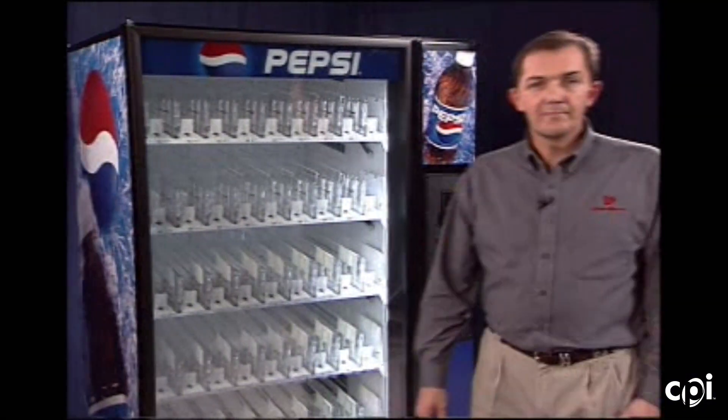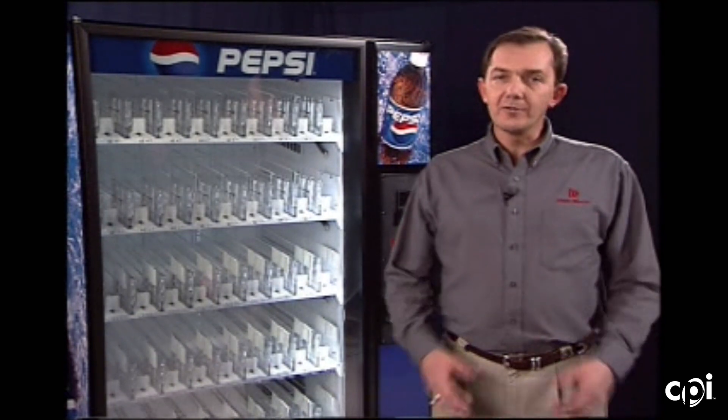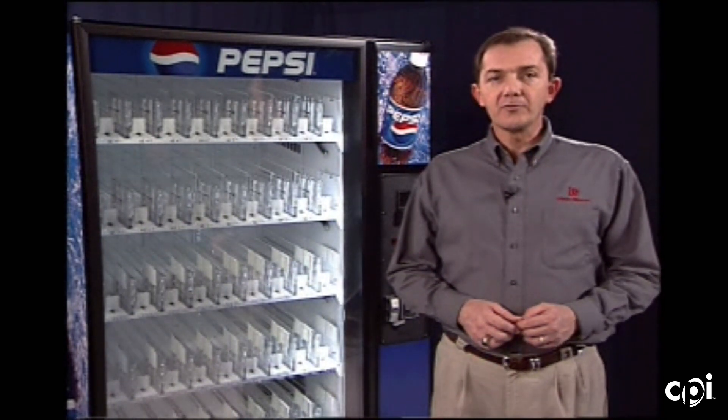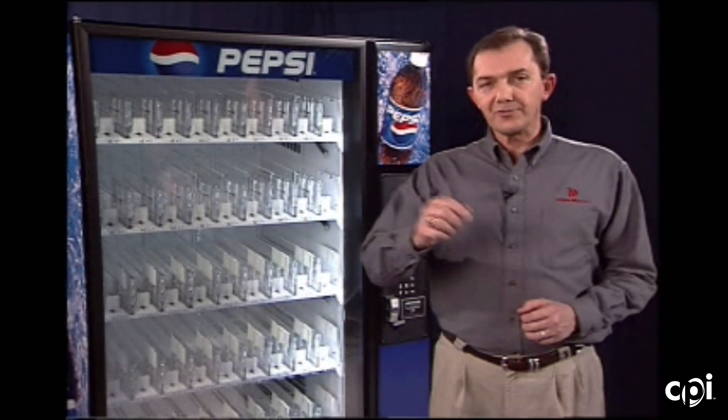Hi, I'm Dennis Saylor. The video you're about to see was created over 20 years ago, but we still get a lot of questions on our older machines, so we're making it available online. Hello, I'm Dennis Saylor with Dixie Narco, and I'll be your guide as we go through this video production. The purpose of this production is to walk you through the programming features of the glass front vendor by Dixie Narco. So let's get started.